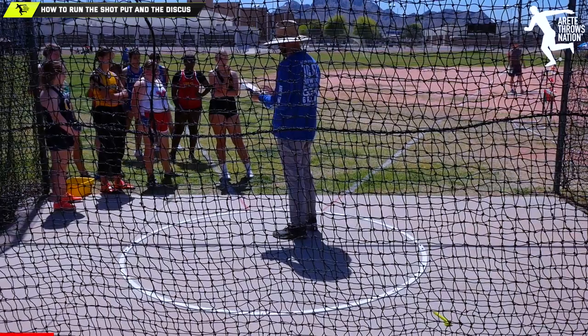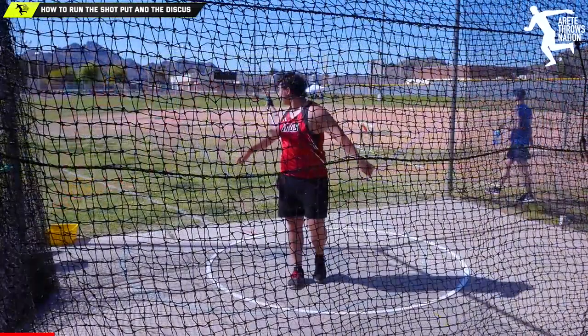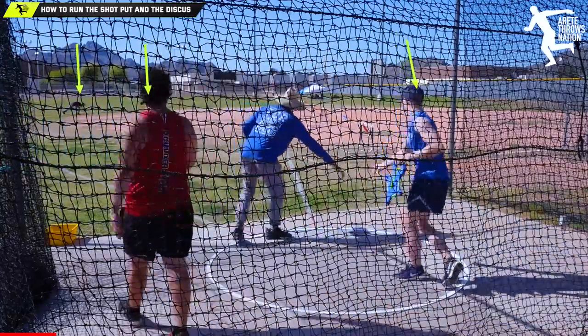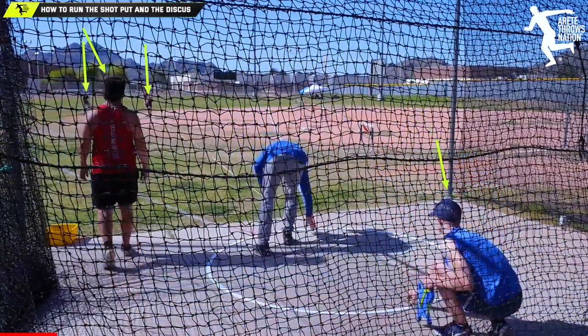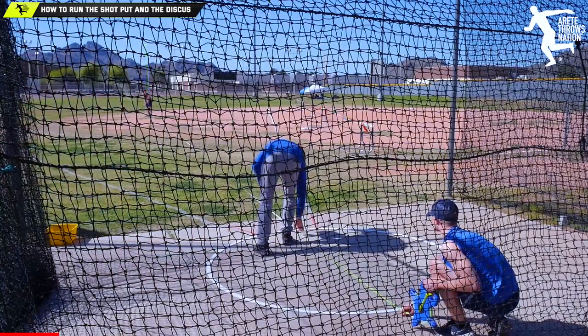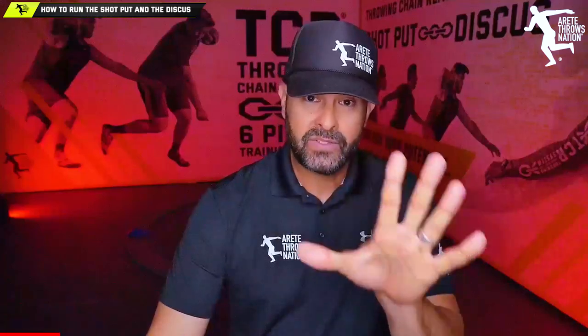You need the right officiating crew: a head official, somebody marking, somebody pulling the tape through, and somebody retrieving the implement. You also need athletes who are smart and understand how to move and keep the tempo of the competition going. The throwers manage themselves, the official manages the crew and the throwers, and of course you have to be safe — all to run a faster, more efficient meet.